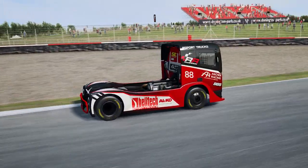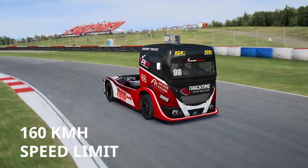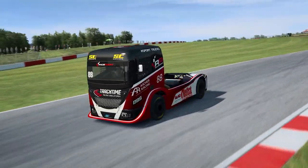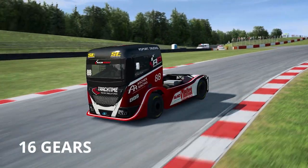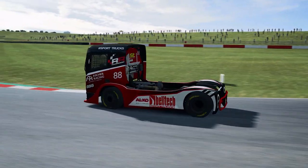For safety reasons, top speed is automatically limited to 160 kilometres an hour at all circuits. The Race Room truck gearbox consists of 16 forward gear ratios and is operated by an H-pattern shifter plus two new buttons.